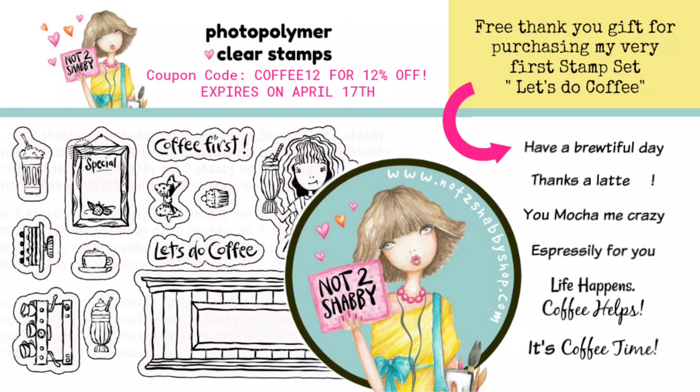Hi guys! Today I am participating in the Let's Do Coffee YouTube Hop. This is sponsored by the Not Too Shabby Shop and it's in celebration of her very first stamp set, which is called Let's Do Coffee.